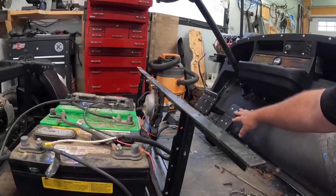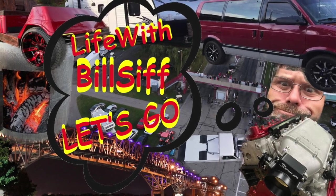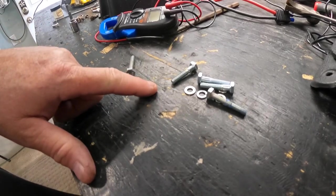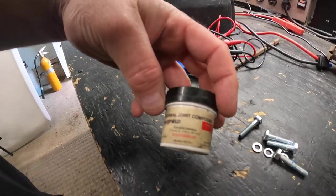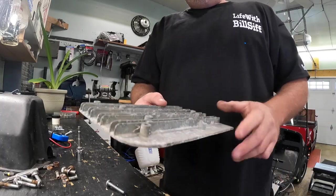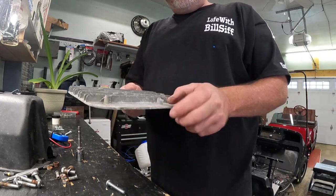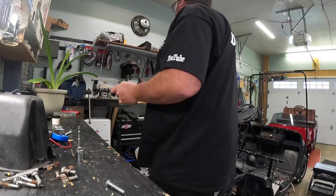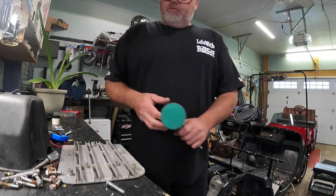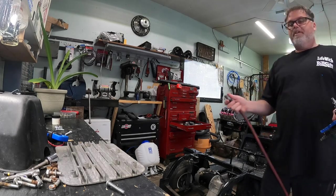Thanks for coming along with Life with Belsive. So here we are - we got back today, we got our bolts that are a better size, and we got our thermal joint compound which is designed to transfer heat from electronics. There is one thing I need to do before we get too far: bring them down to nothing and put a little washer on there because they broke right off and they're no good. So let's do that first.